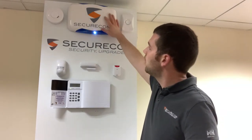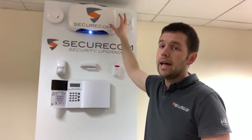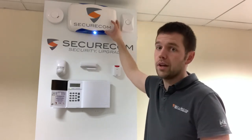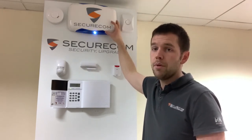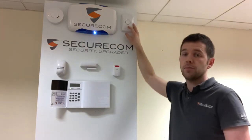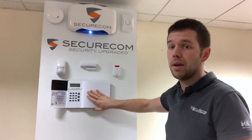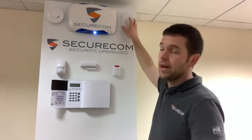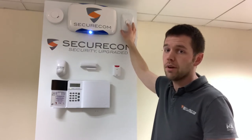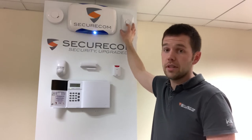Then we have our external bells. These come in a wired or a wireless version — this is the wired one we're looking at. They look identical, but the wired version is preferred if we can get a cable to the bell that goes outside. Just to the right of that we have a smaller internal sounder. There is a built-in sounder in the main control panel itself, but if we have a larger house or premises we'll generally fit an internal sounder somewhere else around the premises just so the sound gets around better.